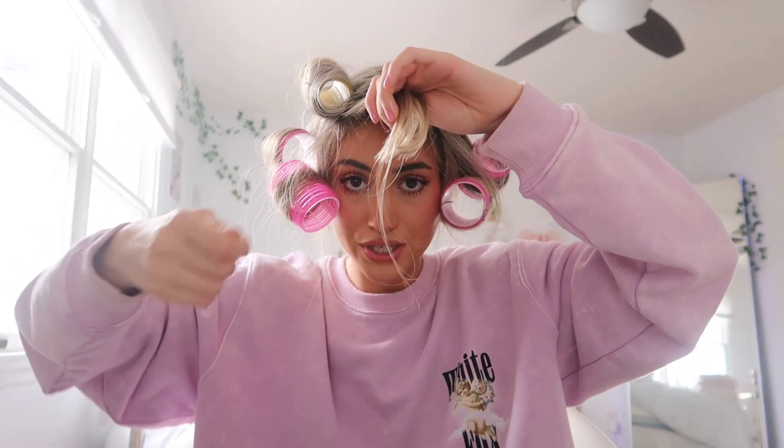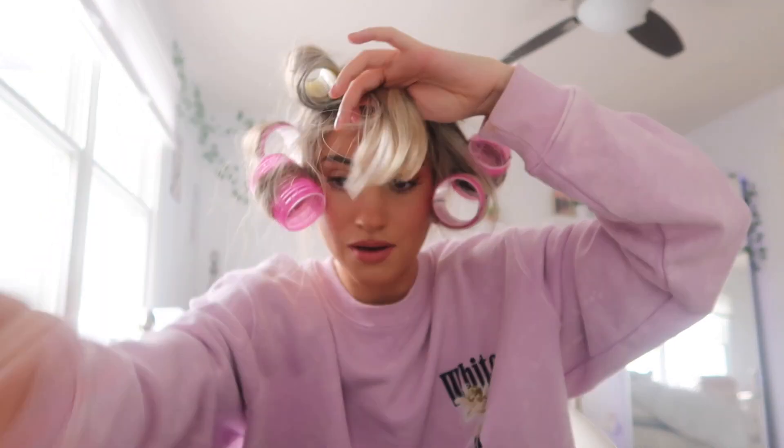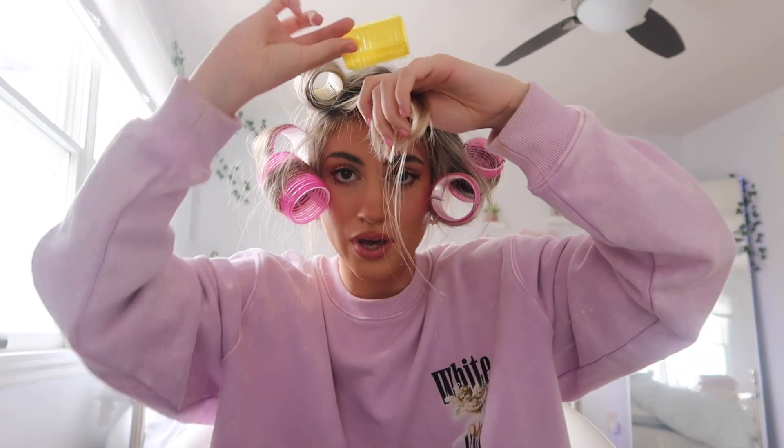For the top layer I take out the bangs as their own section and put the rest into one big section. I heat the top layer with the brush, then pop in one of the smaller rollers and roll it upwards — you want to do this right when the hair is still hot from the tool to get a nice tight curl. For the bangs, I combine them and roll them forward, popping them all into one roller going this way.